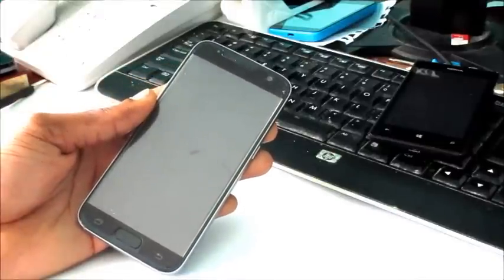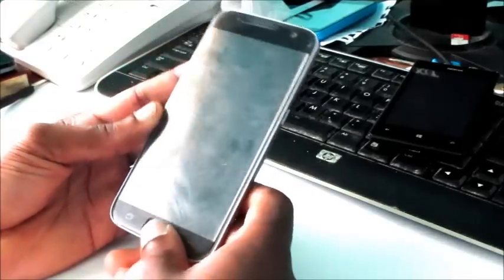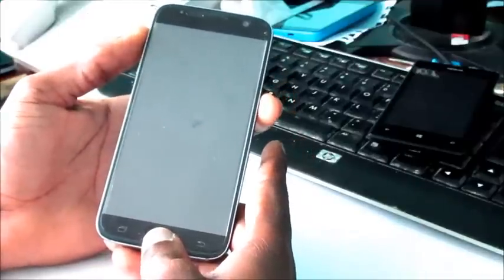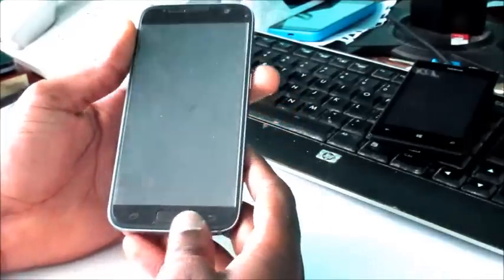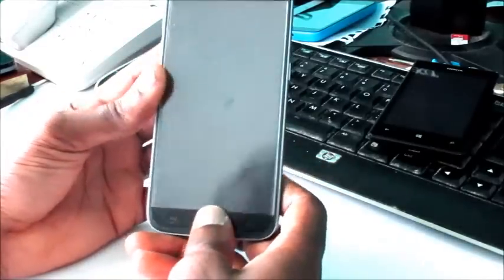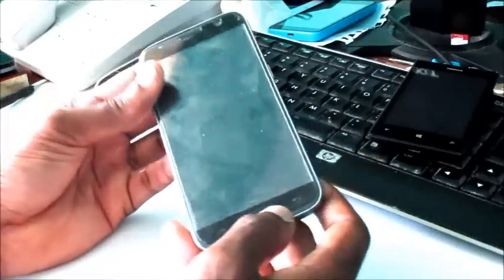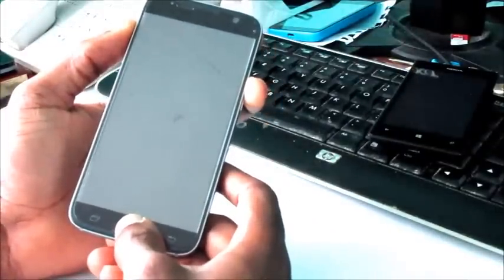Let me go over the button combinations to get your phone to turn on and resolve the black screen issue. You can do so by holding down the home button, the volume up, and the power button. This is to go into recovery mode, to get your phone out of whatever state it is in — whether it's a bug problem or if your screen isn't actively receiving data from the board.